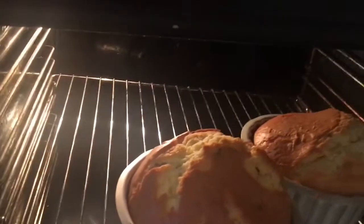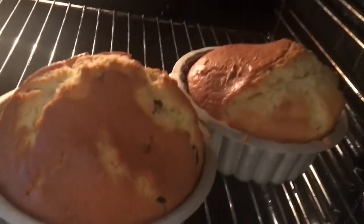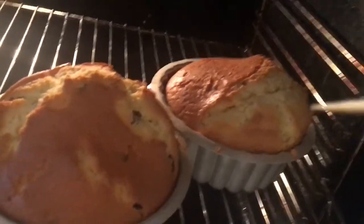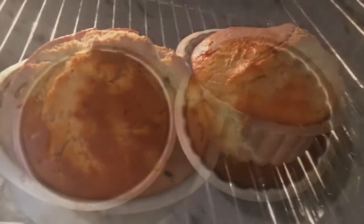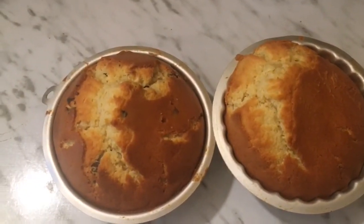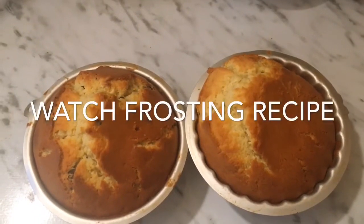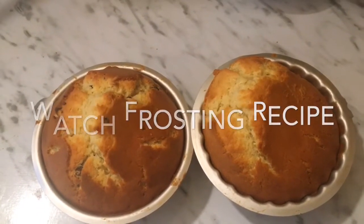Now the cake is done. I'm going to turn it off and let my cakes cool. Now we need to set them aside to let them cool. In the meanwhile, we can make the frosting for our cake.